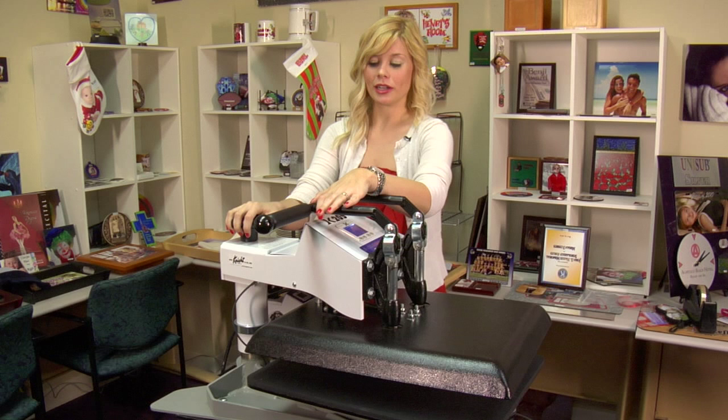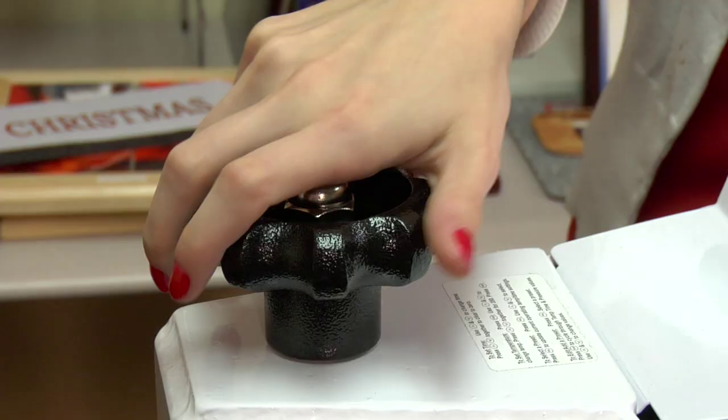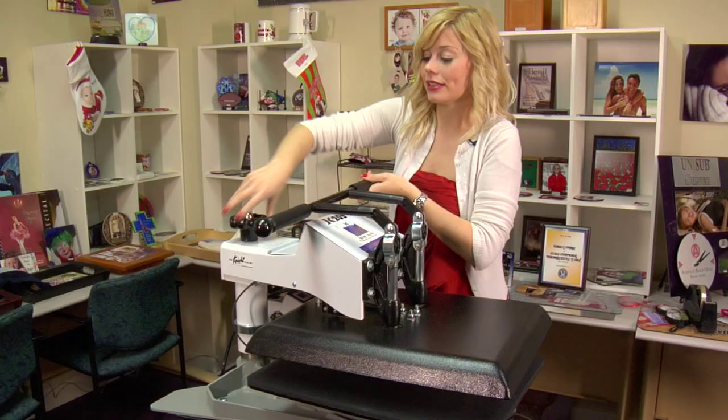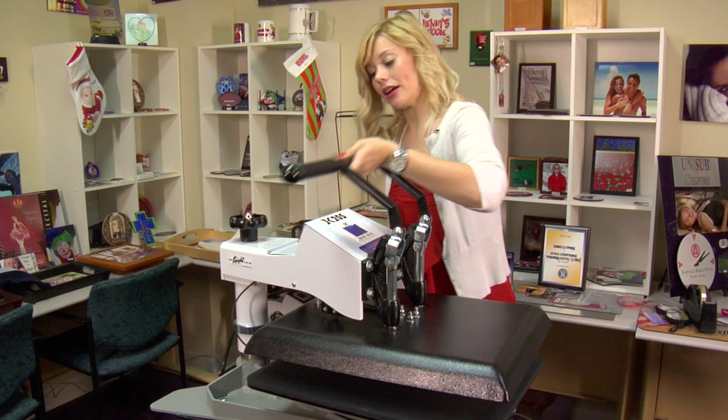Once you have your heat and time set, you can then adjust your pressure. You're going to be adjusting your pressure from light, medium to heavy. Moving your knob counterclockwise will make your pressure extra light, and it should come down with the ease of just one hand.